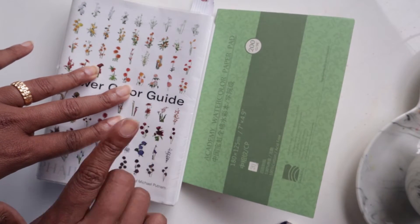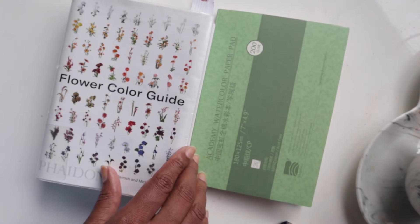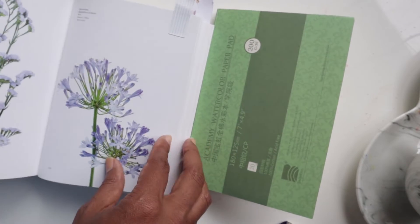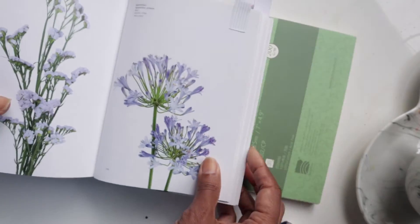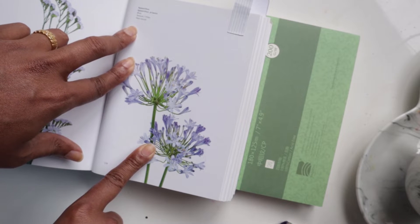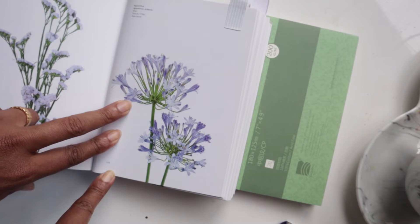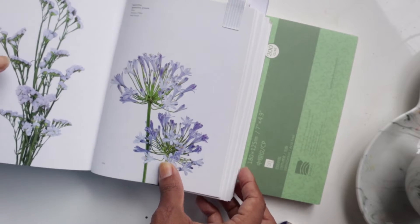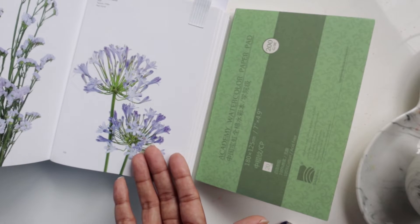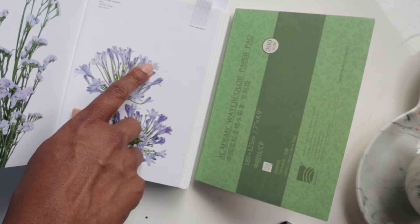In the previous series I used the Paul Rubens sketchbook, and that was also great — I ran out at the end of the series, so it was actually perfect. For the first video in part two of the flower color guide series, I will be doing the agapanthus — the blue agapanthus. This is on page 139 for those who have the book. You do not need the book to follow along; you can just look up this flower online for a visual reference.